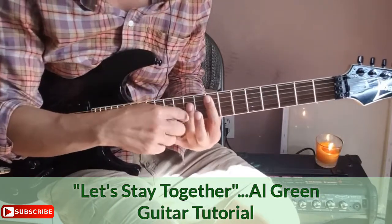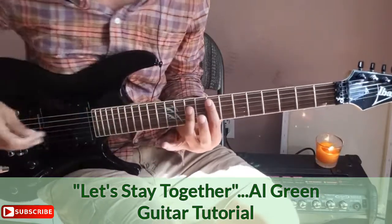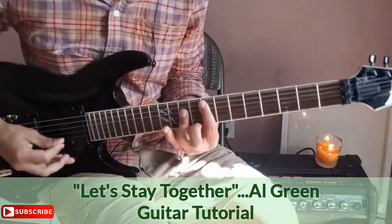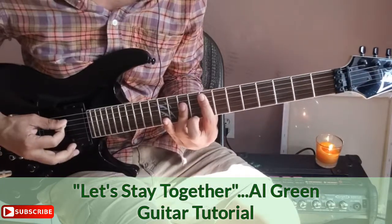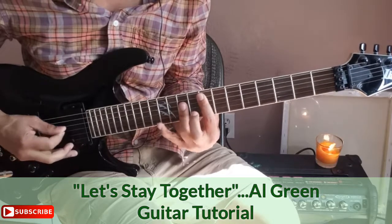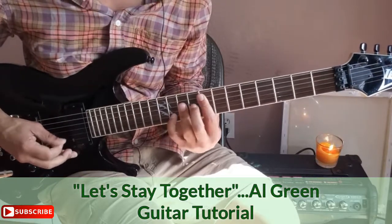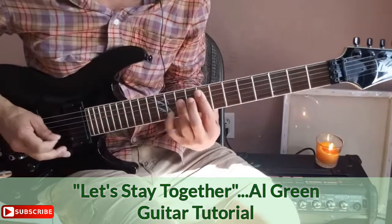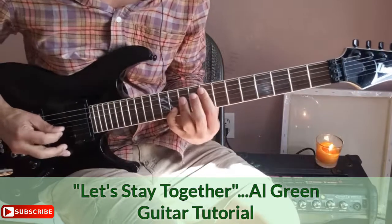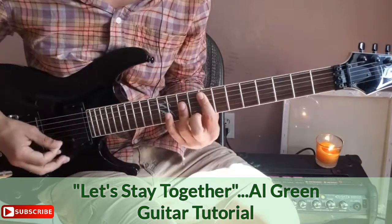With your third finger, you make a similar bar on the D string of the tenth fret. Don't worry about the high E — it's muted. There's a hammer-on with my pinky giving it a suspended sound — that note is on the 11th fret of the B string. Just trill that. That's a nice major chord.